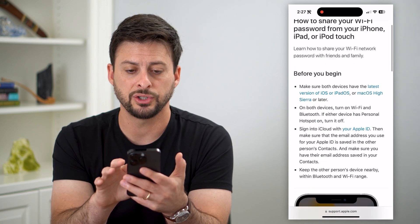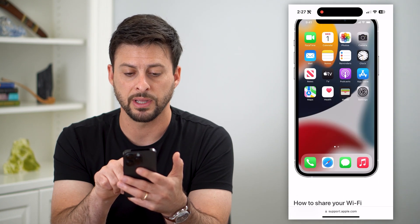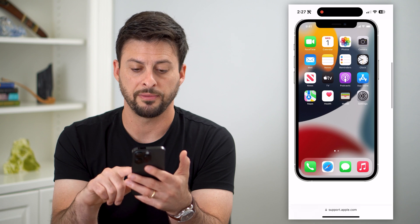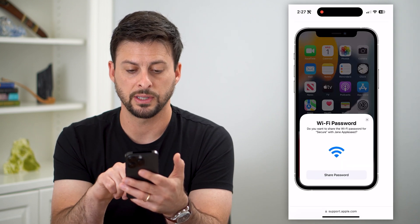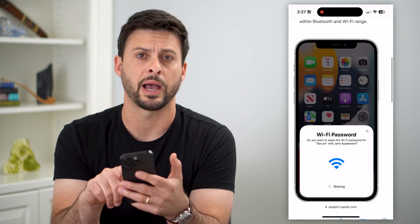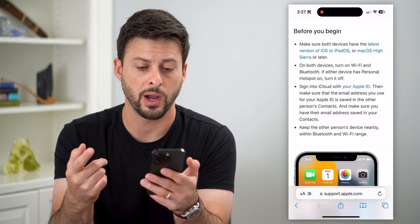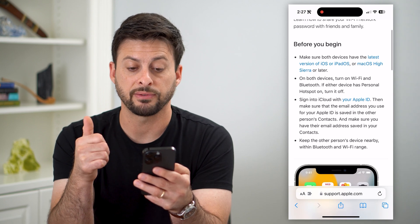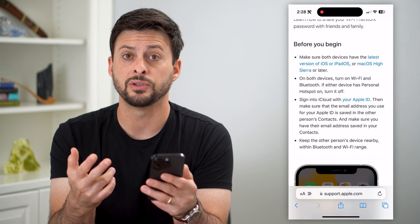It says you can always share your Wi-Fi — basically it'll pop up with something that says 'Do you want to share your Wi-Fi?' and then you just hit yes, share it. And just like that the Wi-Fi password is shared. But for this to happen, there are a few things that are required: both devices have to have Wi-Fi and Bluetooth turned on, and you have to be signed into your Apple ID.